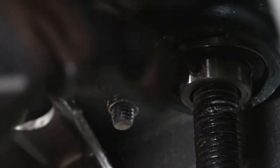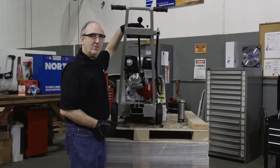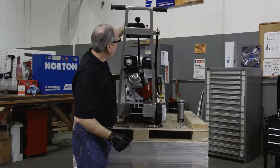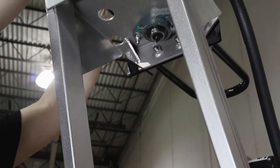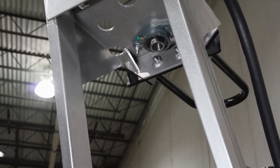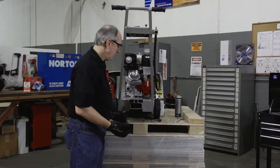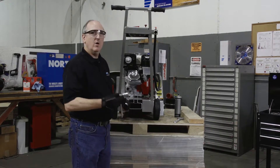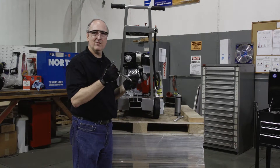Please note there are two set screws to remove in this bearing. After removing the second set screw from the flange bearing, simply lift the depth screw out of the bearing. Now we're going to remove the flange bearing by using our 9/16 inch wrench and 9/16 inch socket.